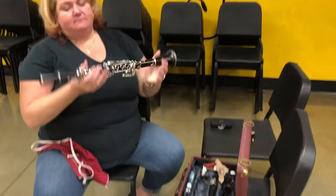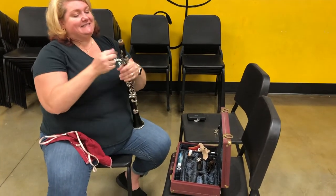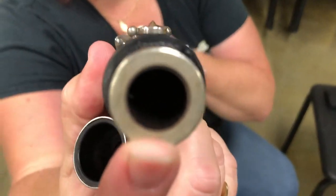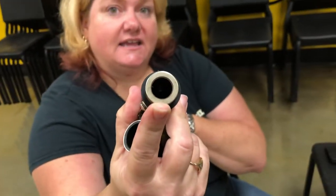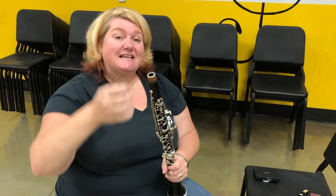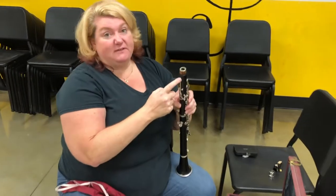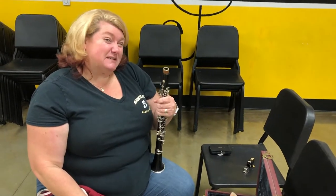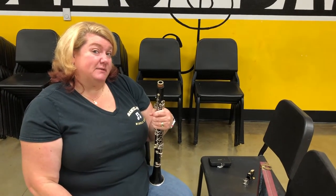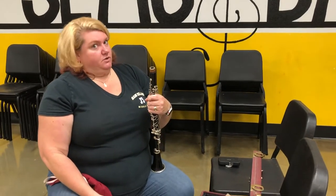Now you might ask, 'Mrs. McGinnis, that's really weird — why did you turn your instrument upside down?' Because inside the upper joint there is a little tiny rod, and if you put your cleaning rag inside the barrel, since it's smaller, it tends to get caught on that rod from the B-flat key. That happened to me in middle school and my parents had to take my clarinet to the shop and completely take it apart to get the rag out.